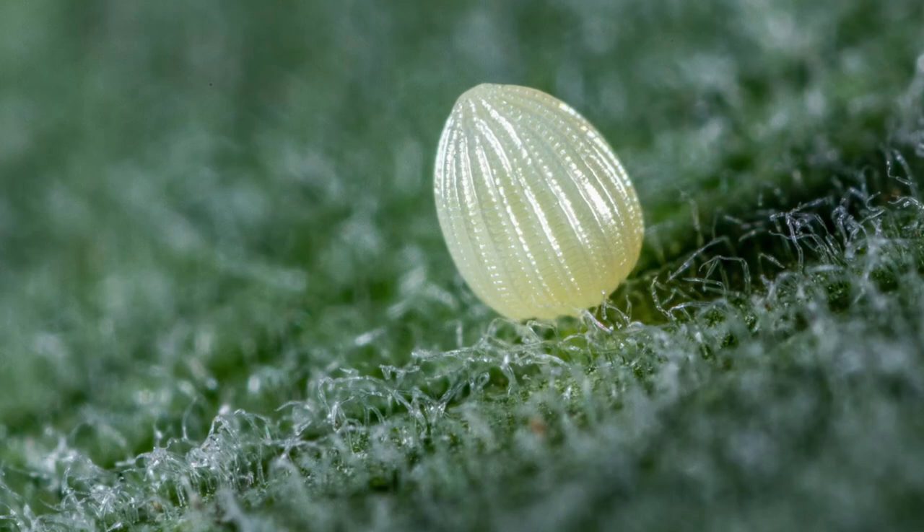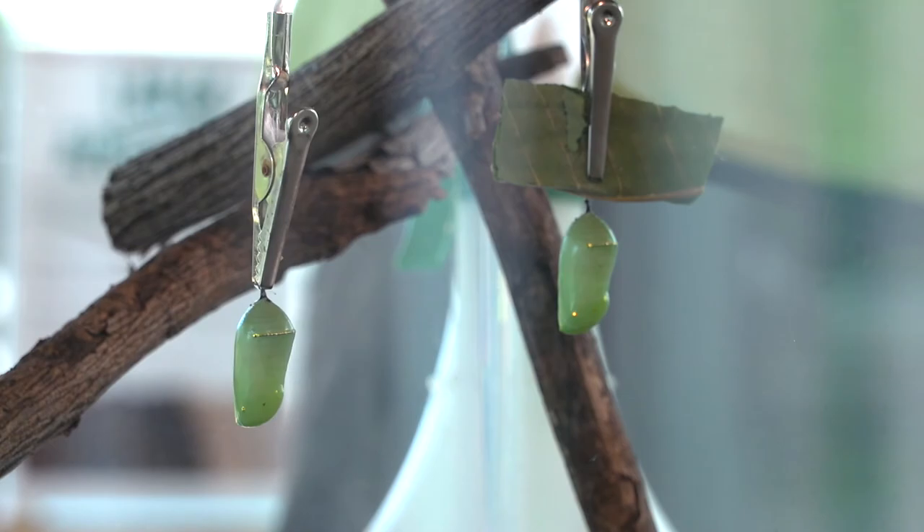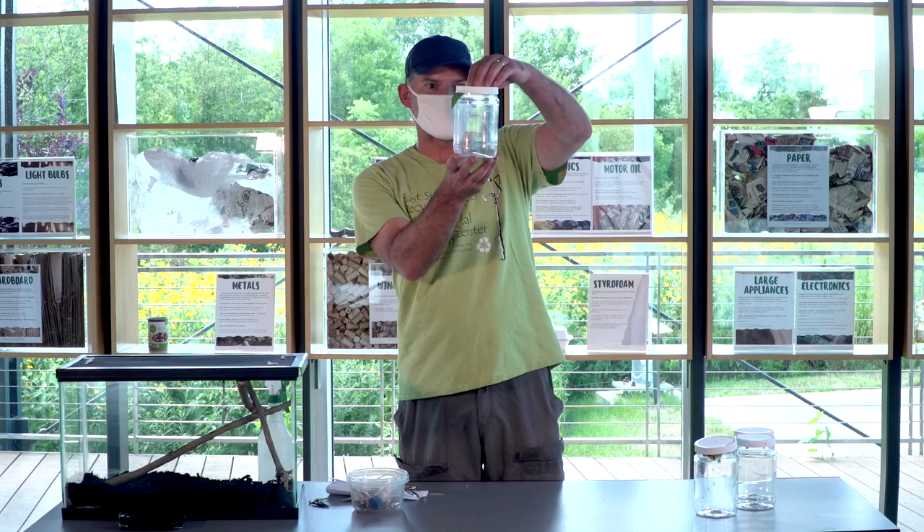Hi everybody, welcome back to yet another episode of Iowa City's Virtual Monarch Festival 2020. Bryce Marin again here at the Eastside Recycling Center. It's been about two weeks since we first gathered our eggs outside here. We've been raising our caterpillars and now we're ready to move to the chrysalis phase, which is one of my personal favorites.